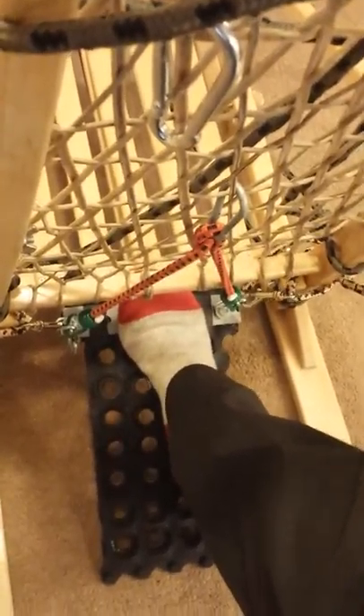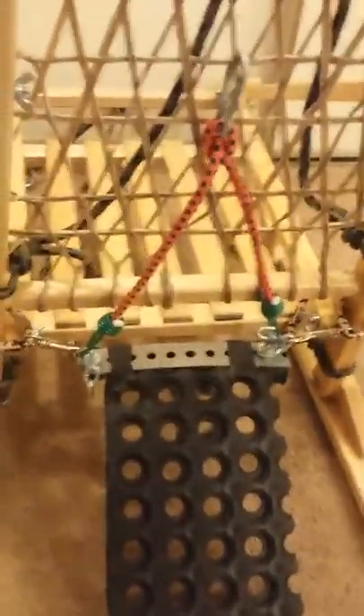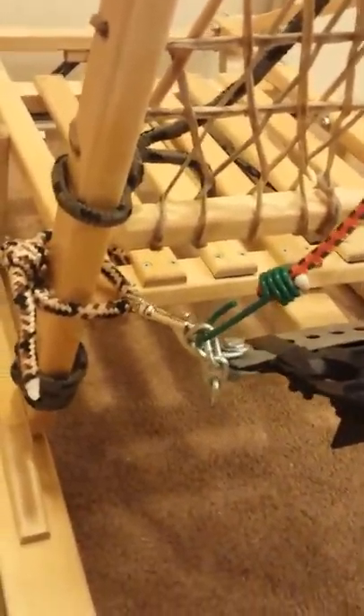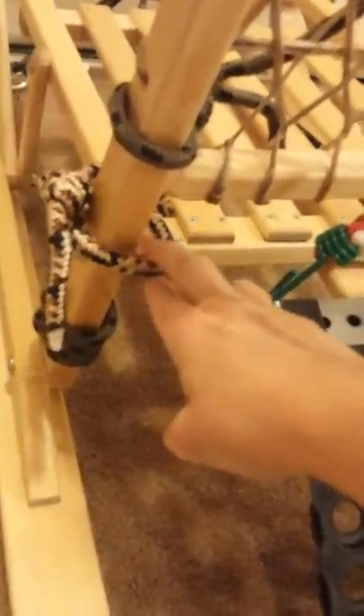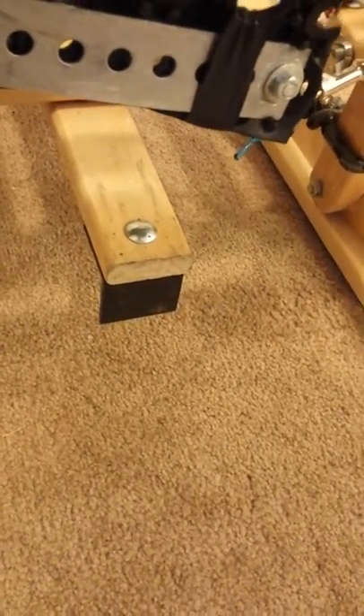Or I can hammer right onto the bar brake at the top if I want to, so that gives me some options. How I've got it set up is I just attached the drag mat to my back stanchion on either side and just draped it over top of the bar brake to keep it up and out of the way.